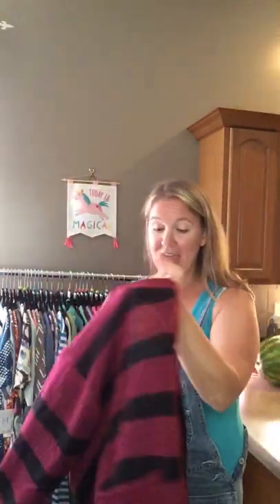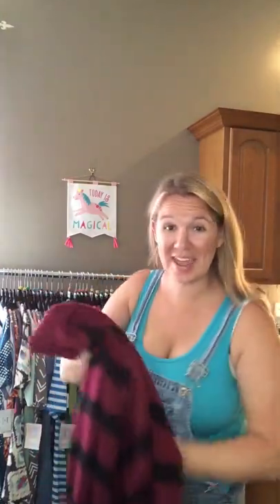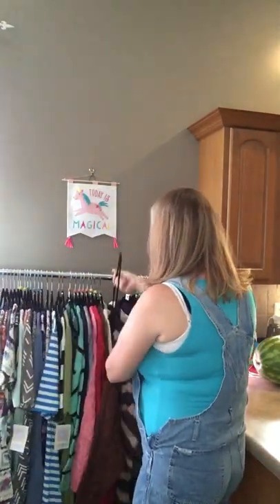So we are going to take this off right here right in front of you, put her to the side, and we're gonna put on a medium so you can see all three sizes and how they fit me.